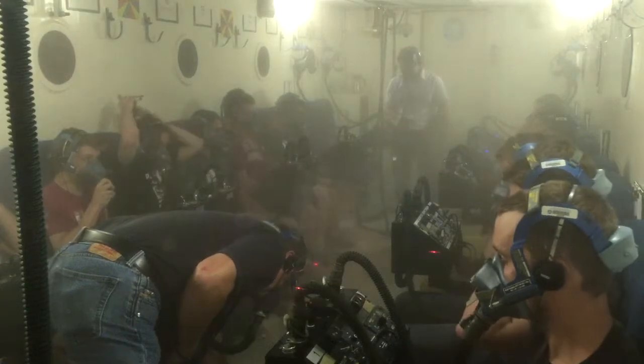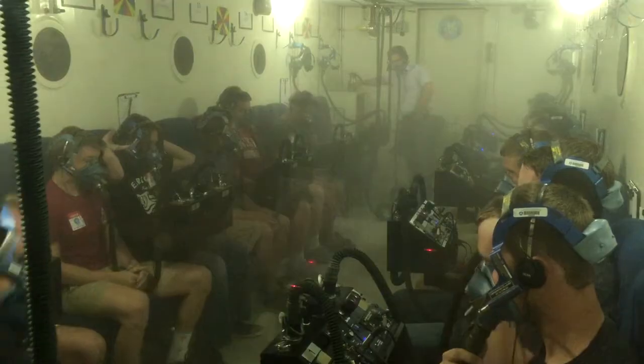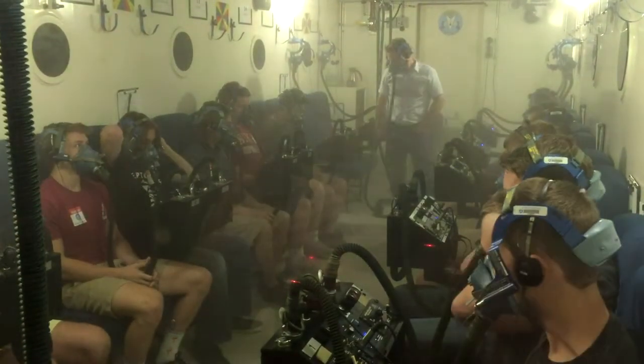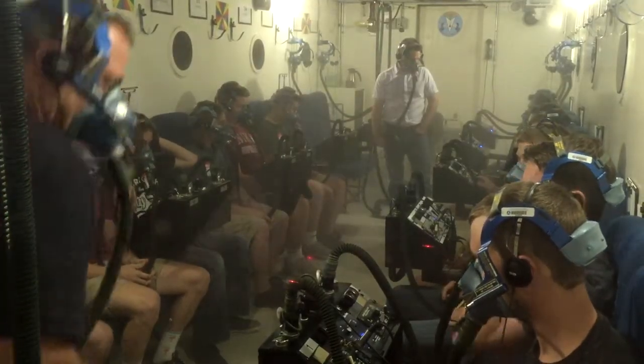Masks are on. Your eyes should immediately go to the flow indicator — take and pull through your breath, make sure you've got a black to white flow indication on that little window. That's very important, because you can get your mask on, but make sure your regulators are set up on and 100%. Give me a thumbs up, please.